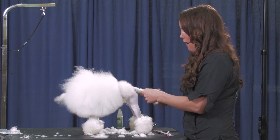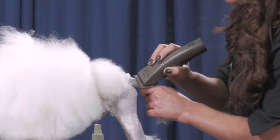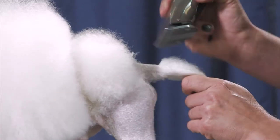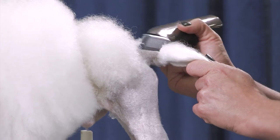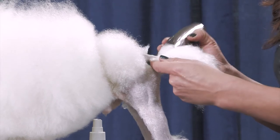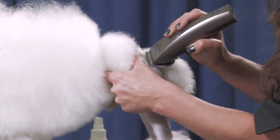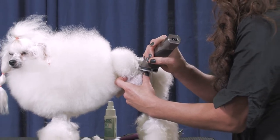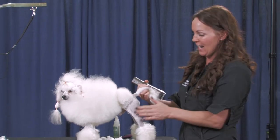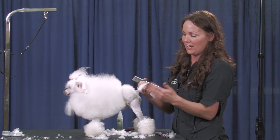I'm going to hold his tail coat down and go backwards on his tail — the same length I did on his legs. Looking at his skin and how it's handling this blade right now, I'm pretty sure he's used to going a little bit shorter than this, but we'll just leave it this length just in case. The shorter you go, I think the flashier it looks. A lot of people like to put their toy poodles out for a sun tan — their pigment will actually tan just like we do, and the blacker the pigment, I think the better the dog looks.